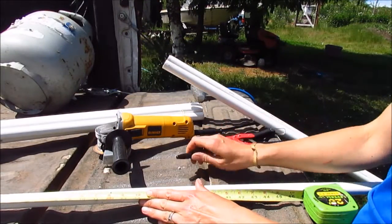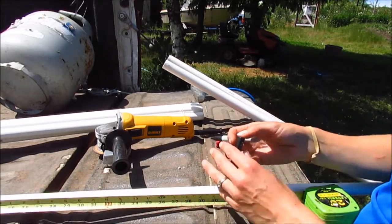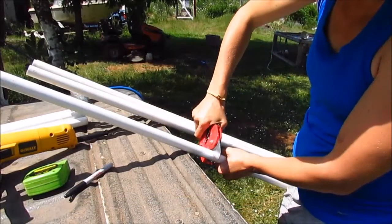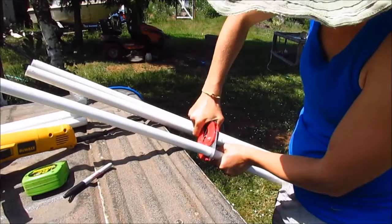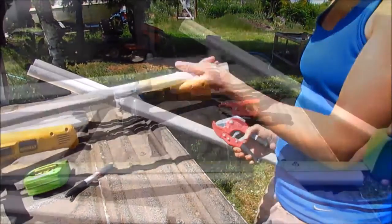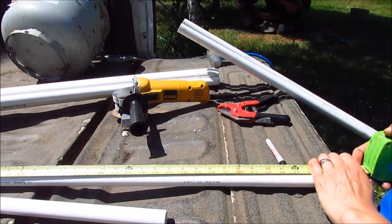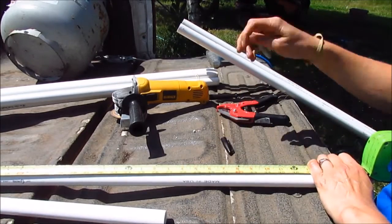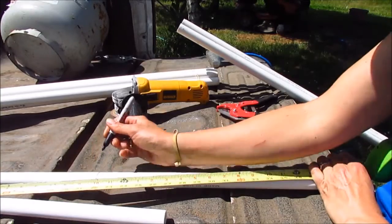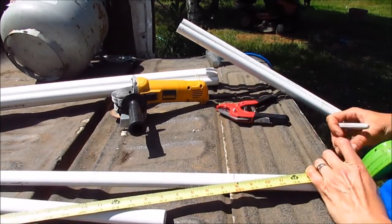The first mark I'm going to make with my sharpie is at three-foot, four inches — that's just my cut mark. Next I'm going to mark where I want to put my notches so that my netting will fit in there. The first notch mark is at 22 inches, and then I'm going to do one at 32 inches as well, so I'll have two marks for the angle grinder.